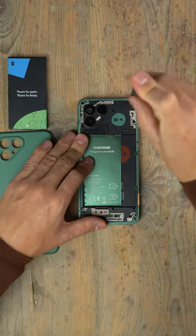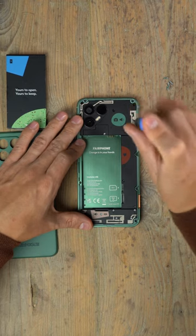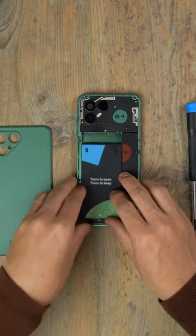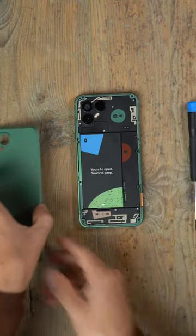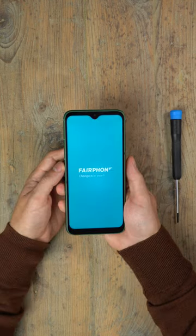Imagine a phone that lets you change most of its components at home with nothing but a screwdriver, a phone created with responsibly sourced materials, not to mention one that is a massive advocate for better working conditions in the mobile tech industry. Well, no need to imagine it that much, because this is the Fairphone 4, and I think...